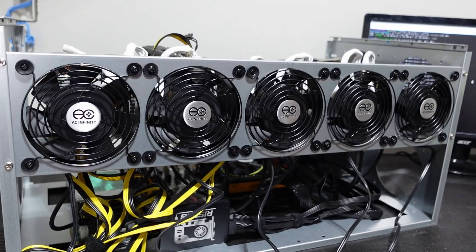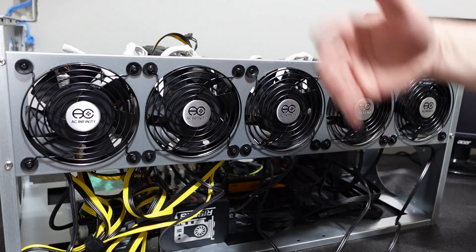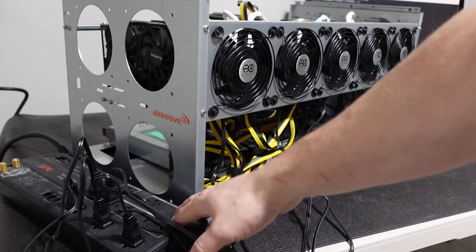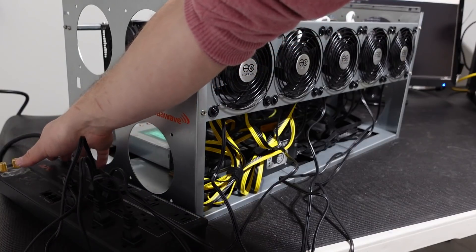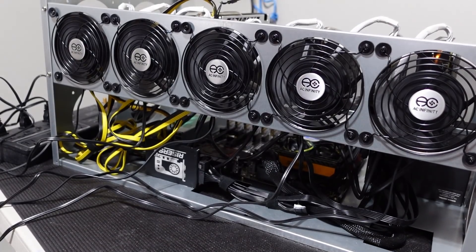Outside of those issues, everything came together really well. Our fans are set to blow across the cards and out, rather than sucking air away. Let me grab a power strip and get this connected for the first power-up. We have all five fans connected to a 12-plug power strip. I didn't do zip ties yet — I just want to make sure they work before locking anything down. I'm going to flip the power switch on the power supply and see how we make out.